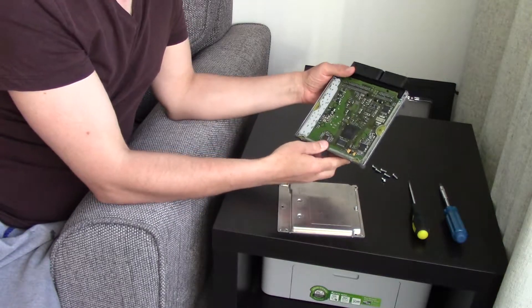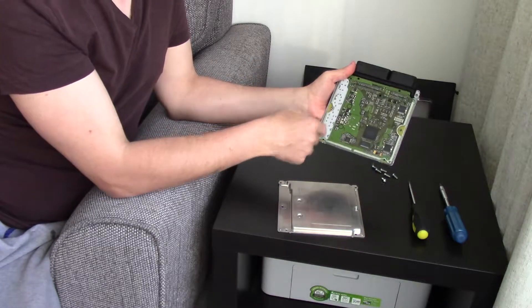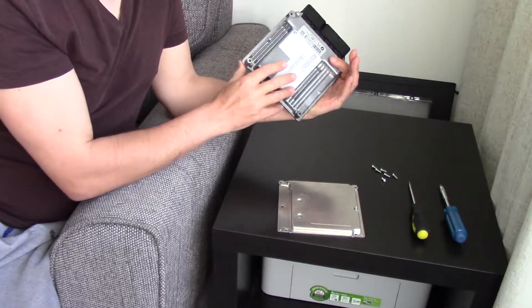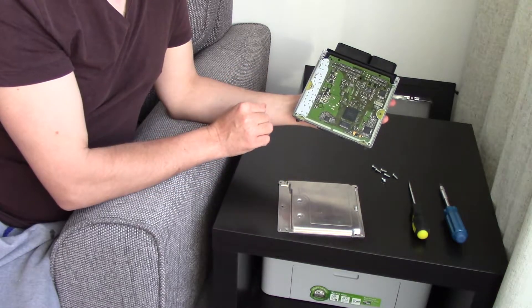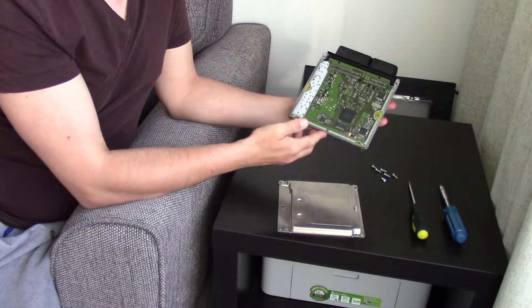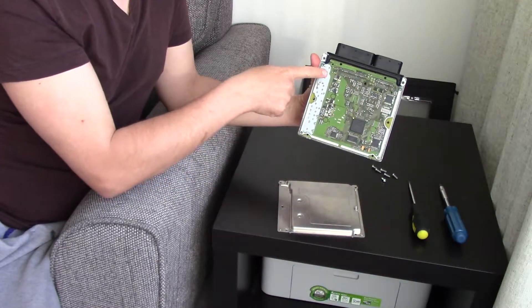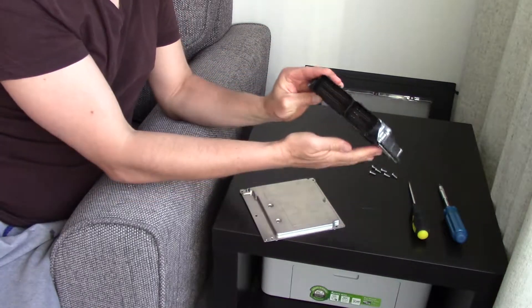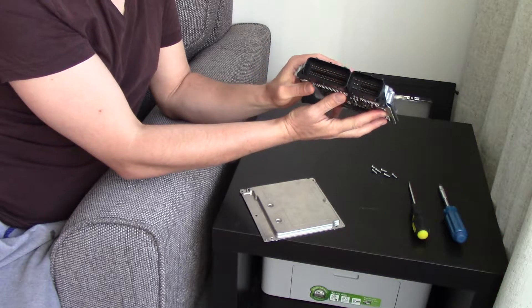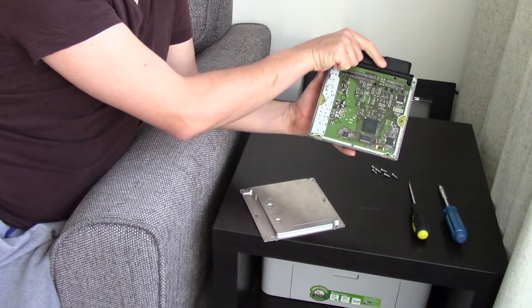And here you can see the glue stuck on this side as well. Now you've got this casing that the circuit board sits in, and you'd want to remove this as well. The circuit board comes out with these black plastic connecting electric sleeves. I've already removed it but I'll show you quickly.